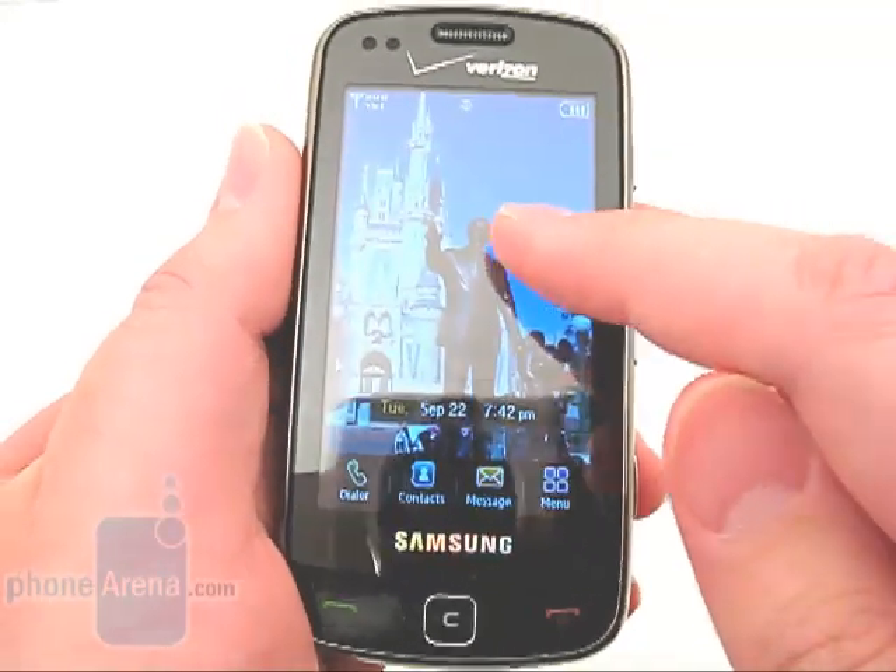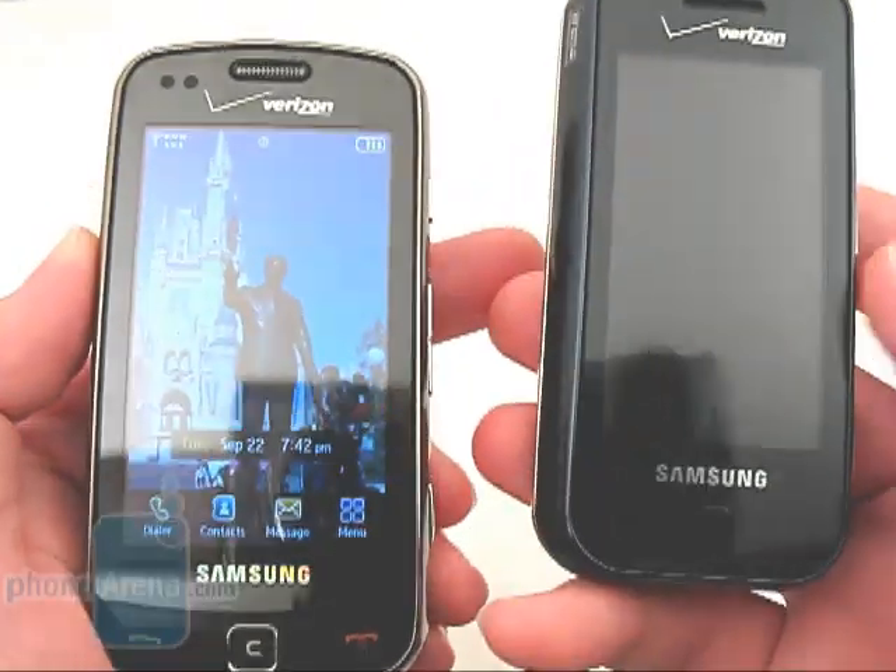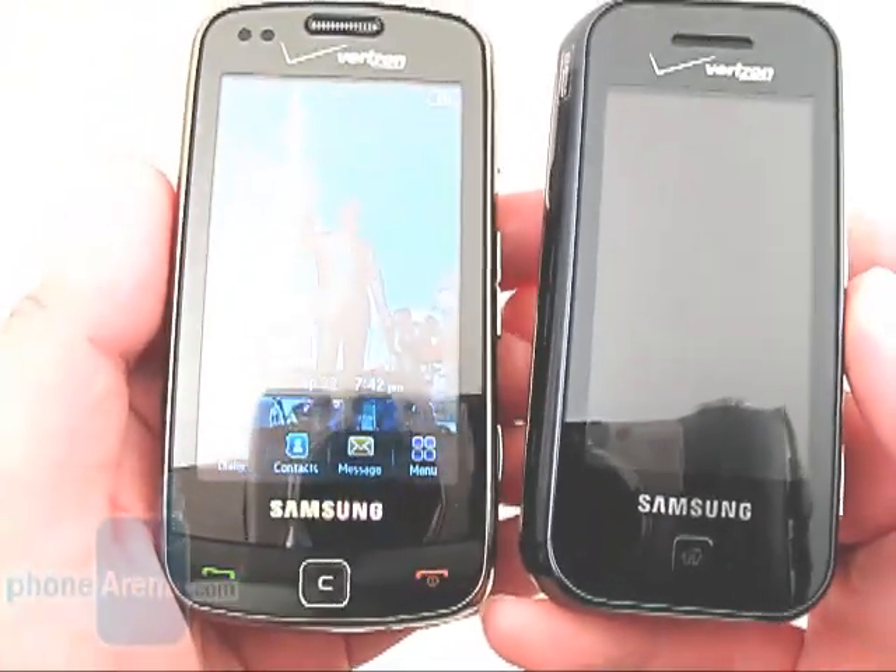It is also resistive touch-sensitive, instead of being capacitive, which means the touchscreen issues from the Glide are now long gone.